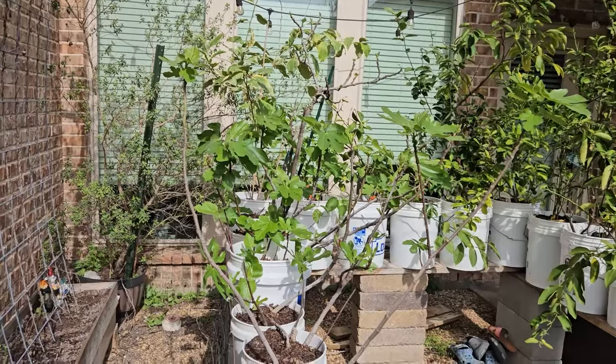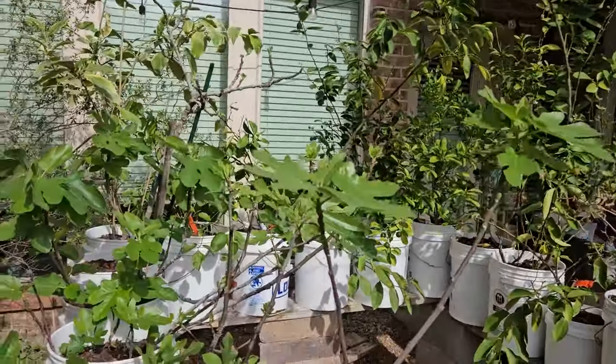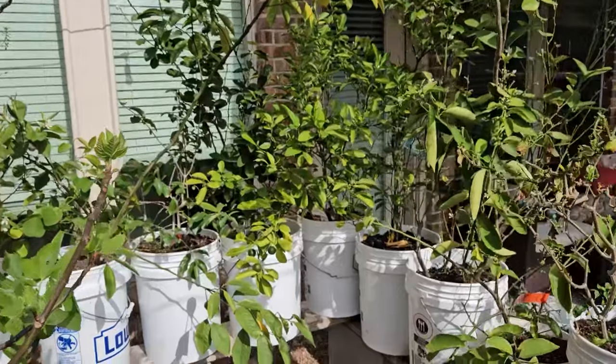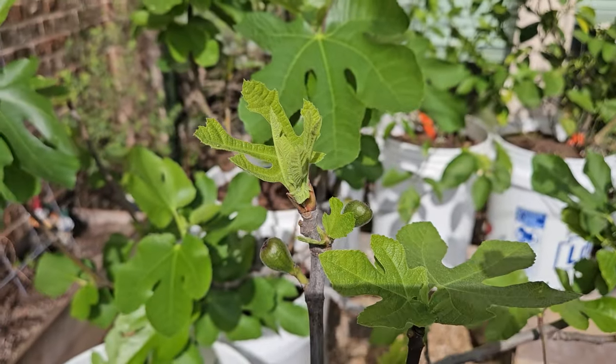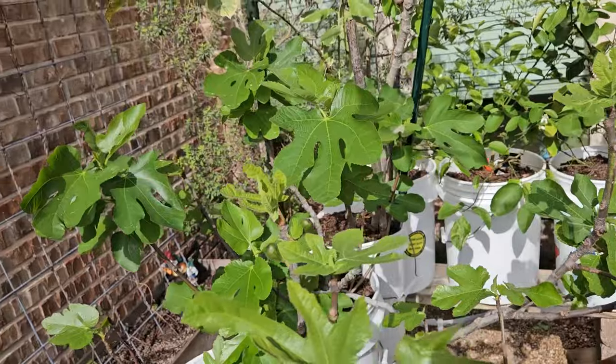The container garden — all these figs are doing amazing. I just saw this this morning: I already have figs growing right there. I did not notice those three or four days ago, but yeah, I've already got figs going. Blows my mind.